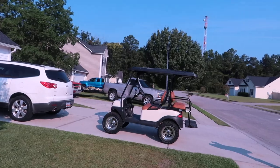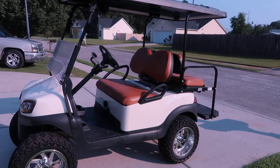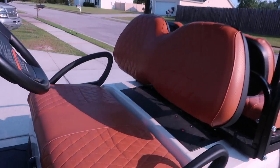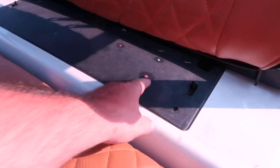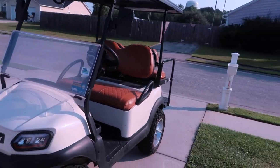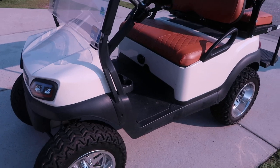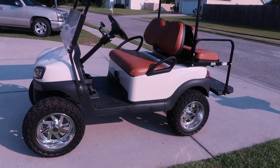Hey guys, welcome back to the channel. On today's video I got a new golf cart. A lot of people have been asking if I'm ever going to build one of these — I kind of picked one up. But first let's go over the fleet and show you what I've done with the other golf carts. This one here really hasn't changed at all — still got the 23s, they measure 24 and a half. It's got an extended roof, A to Z stitch seat covers, still has the Husky 48-volt lithium battery in it.